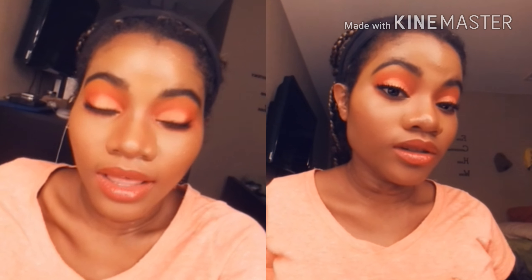Go ahead, like, share, comment, and subscribe. Let me know what you think and I will see you on my next video.